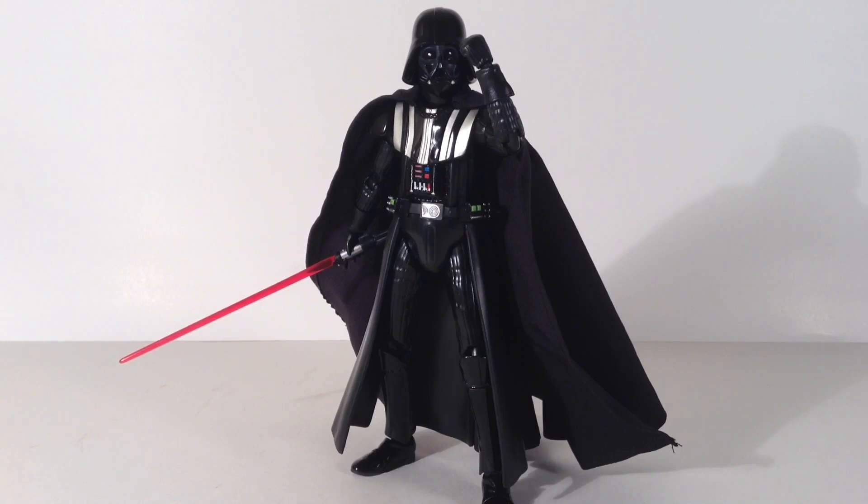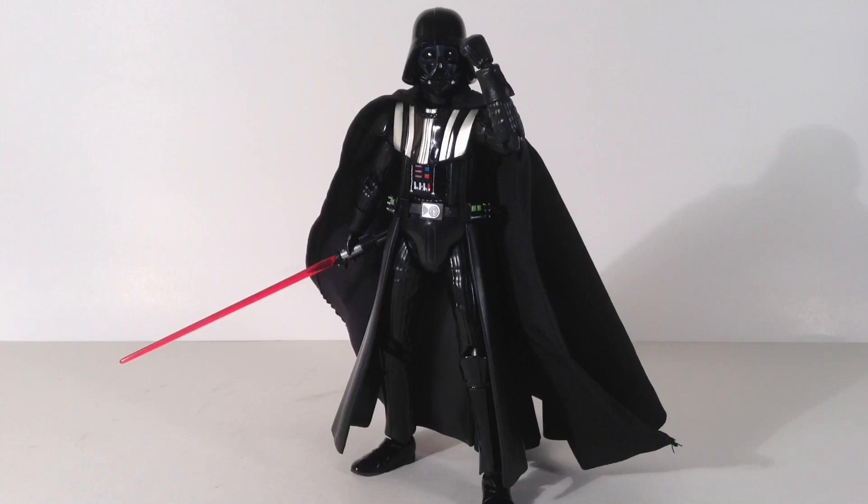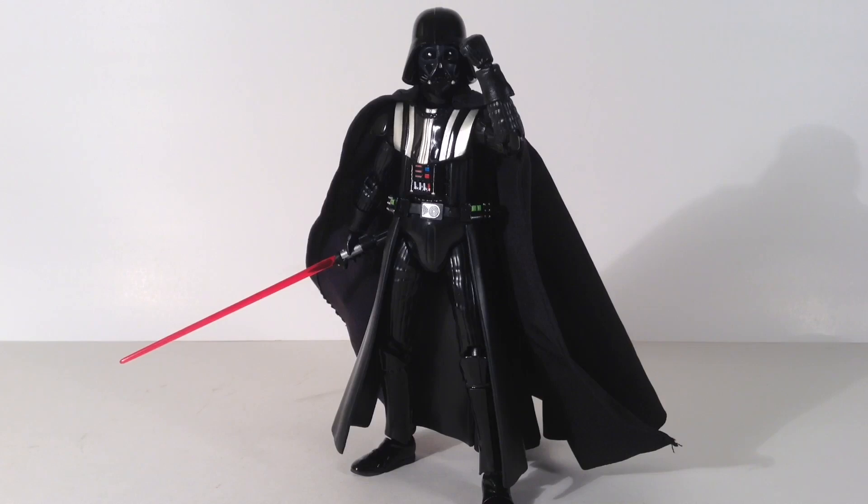Everything else is an A-plus. I really dig the cape and the way it bunches up in the back, and my favorite part is definitely the mask — great job by Mafex. The Mafex Darth Vader runs between 40 and 50 bucks depending on where you buy. I paid about 43 bucks including shipping from HobbyLink Japan. You can also check eBay, Amazon, or agelessgeeks.com. If you want to get yours, head over to any of those websites today.